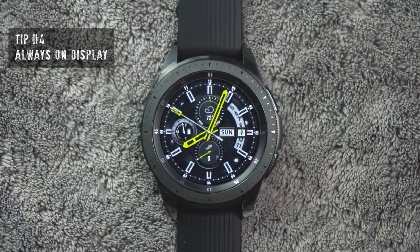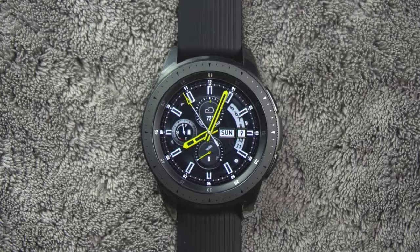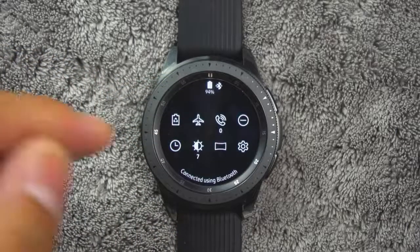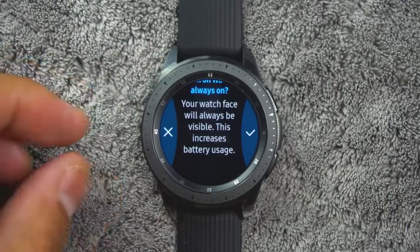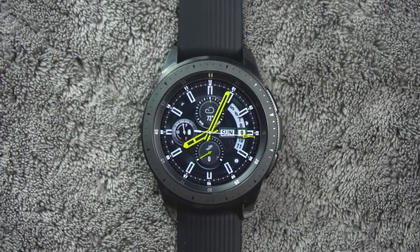Tip number four. To save battery life, initially the Always On display is turned off. However, if you want the watch to always display the time, do the following. On the watch screen, swipe down from the top of the screen to open the status panel. Tap Watch Always On and tap OK to confirm. If you notice the battery is running low, I would suggest disabling this option.